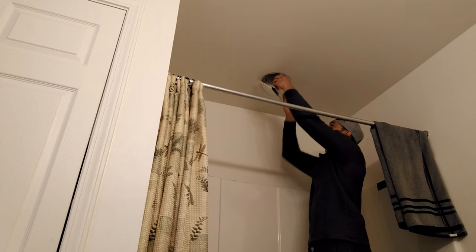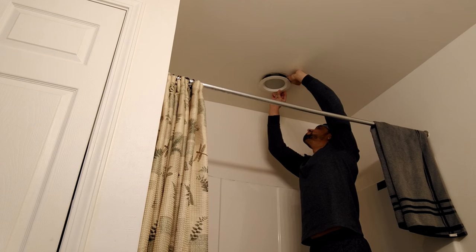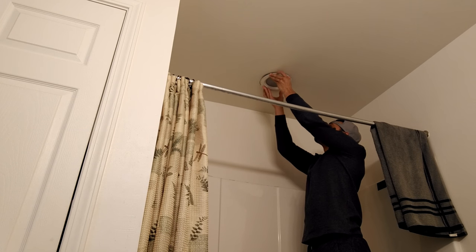Now we need to go ahead and screw this bad boy in. We got that in. I should mention - when you're doing something like that in a ceiling, there's always the possibility that some drywall, dirt, or dust can fall down while you're looking up. So wear safety glasses just in case. Luckily I'm fine.